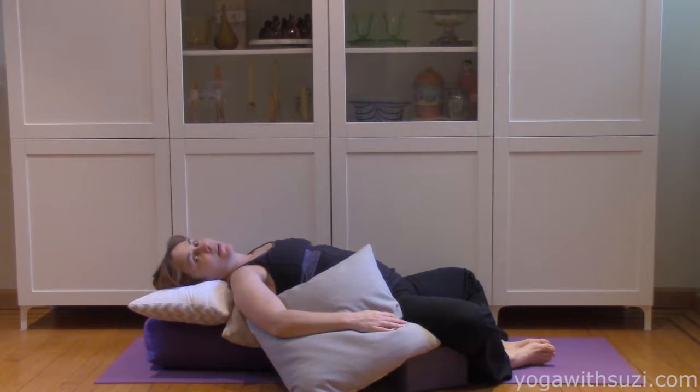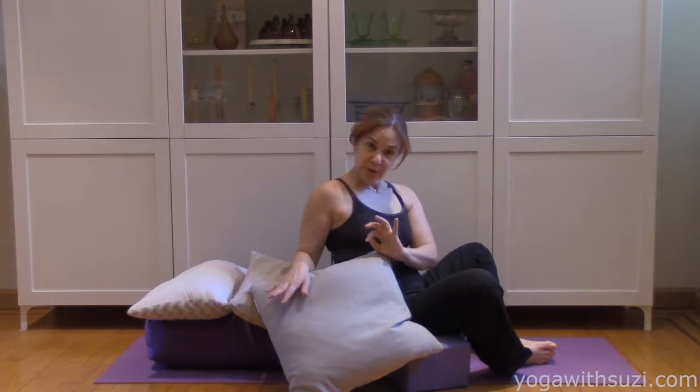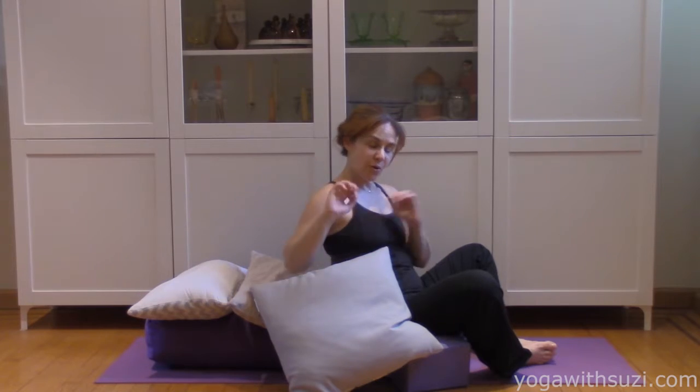I would do the same thing on the other side. This is called Goddess Pose — Supta Baddha Konasana, in case you're interested. So now I'm going to pull this all apart and show you another pose.